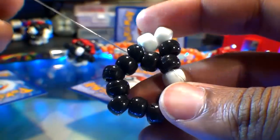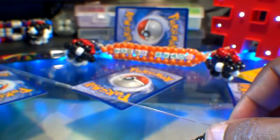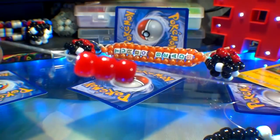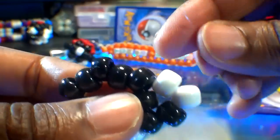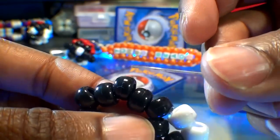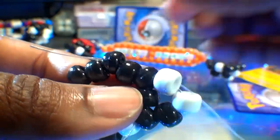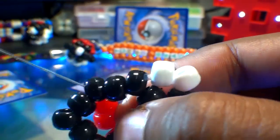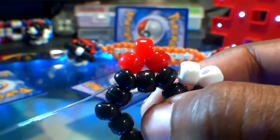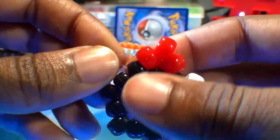As you can see, the string is coming out of this point here and we're ready to add beads to the string running it through the next point. Let's go ahead and add three red beads to the string. Now that we have those beads on the string, we're going to run that string through the next point of that hexagon. Watch close as I guide the string through this bead, pulling the string all the way through until those three beads stack right into place. Pull that string to keep those beads in a tight formation.